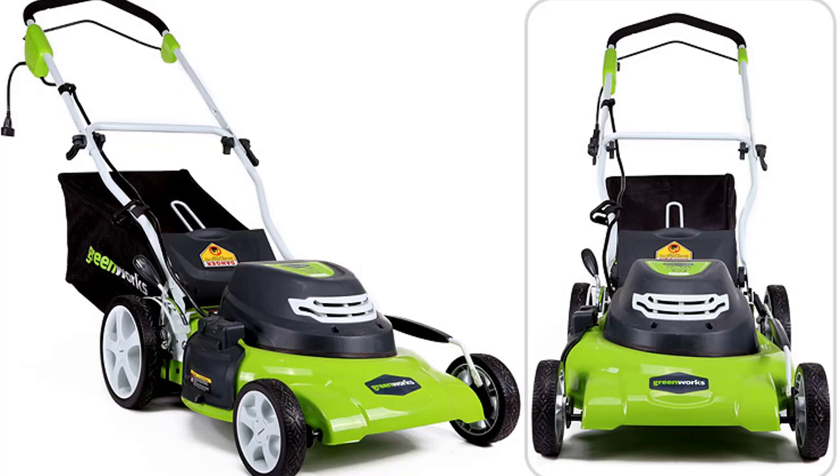The unit features three basic functions when mowing: mulch, side discharge, and storing the grass clippings into the rear bag. When the Greenworks 25022 arrives, the package contains the lawn mower, mulch plug, grass catcher bag, and side discharge chute. The mower comes with a four-year warranty, which is an excellent warranty for non-commercial lawn mowers in this price range.